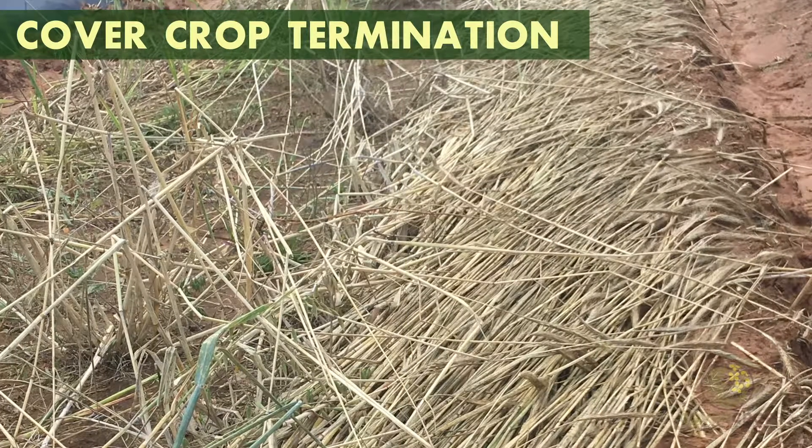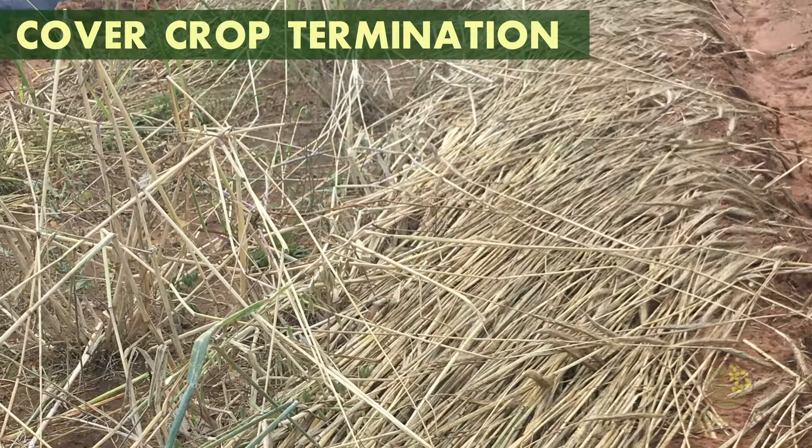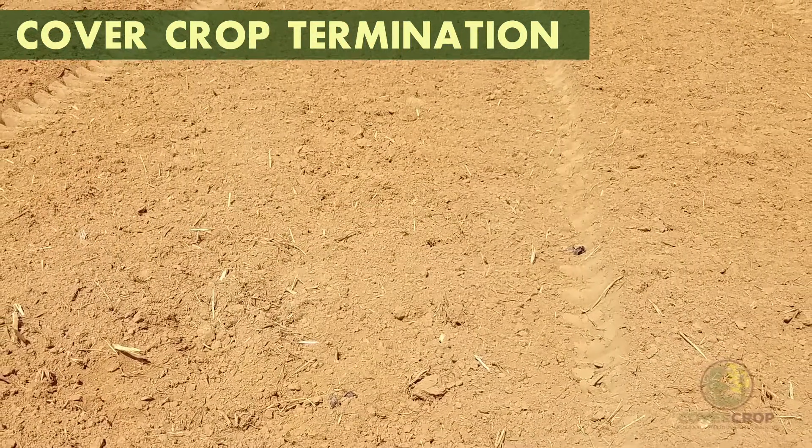The method that is chosen will depend on if you want to leave the cover crop residue on the soil surface for mulch in order to suppress weeds, or if you want to incorporate the residue for a clean soil surface.